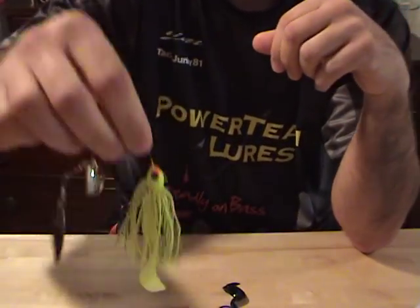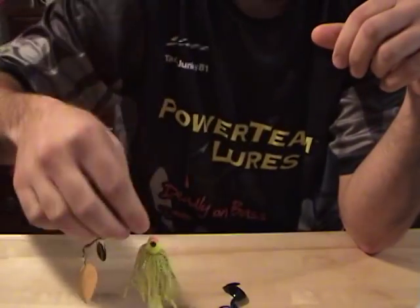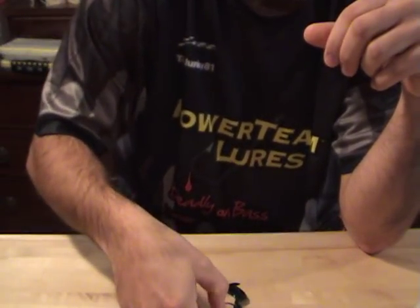I love it as a trailer for a spinner bait or a chatter bait, and it's really good as a trailer for a swim jig.